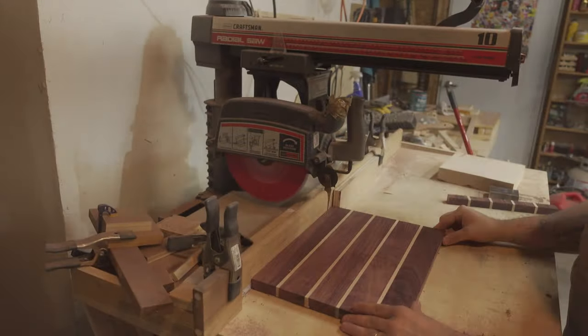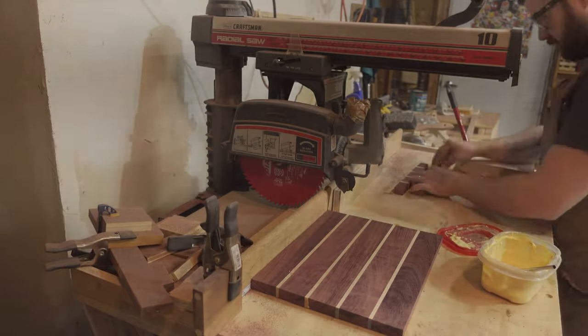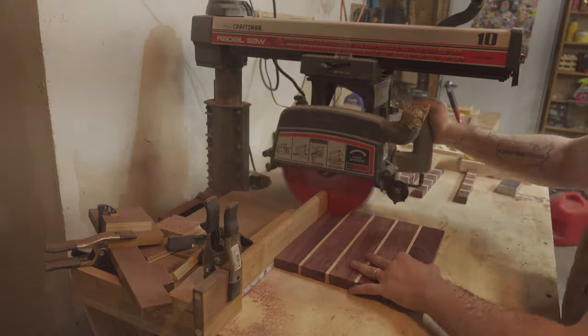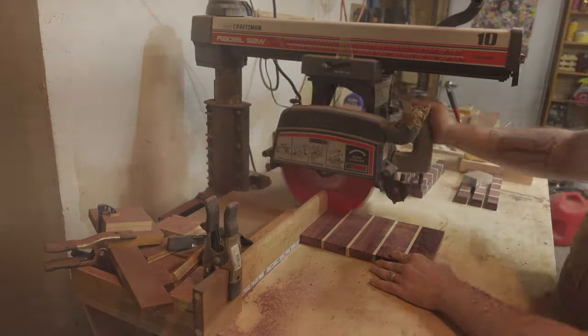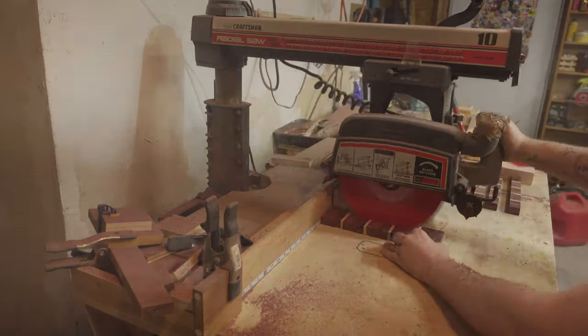It was then over to the radial arm saw to cross-cut one of the cutting boards into one-inch strips. This is where you'll see the glue joint fall apart in a couple of places. Not a big deal — I could glue it back together and it doesn't affect the final project at all, but it was a little bit of an annoyance and did make it take a couple extra minutes.